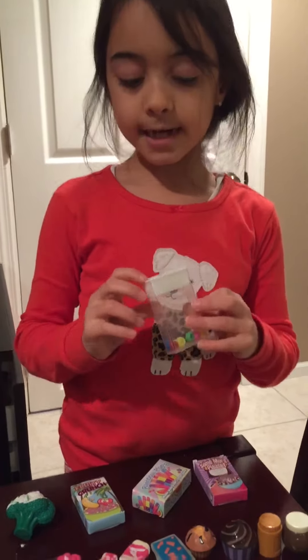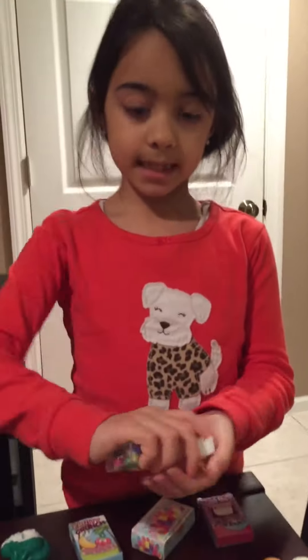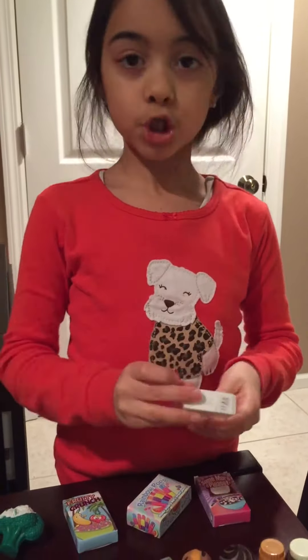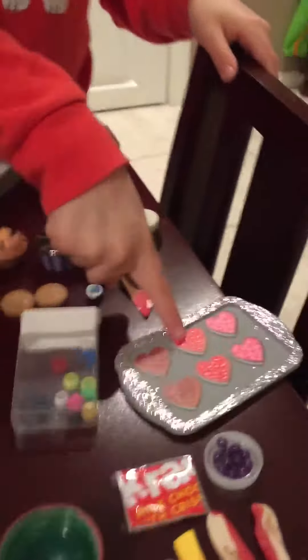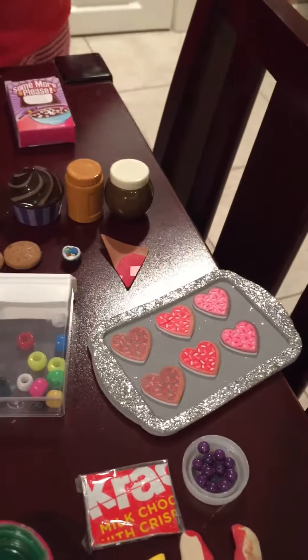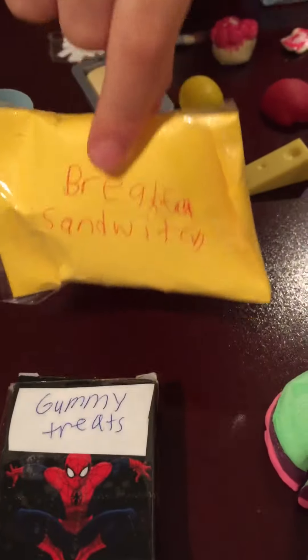These eggs are in an empty Tic Tac container with beads acting like Fruit Loops or Trix. I have a tray of cookies I got from Michael's for Valentine's Day, a foam oven you can build that came with cookies to make, and I've got this McDonald's breakfast sandwich.